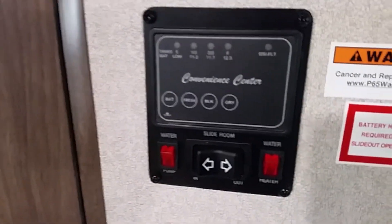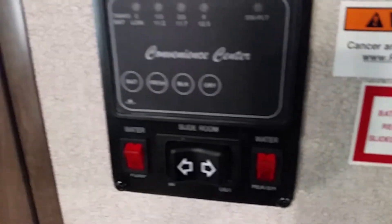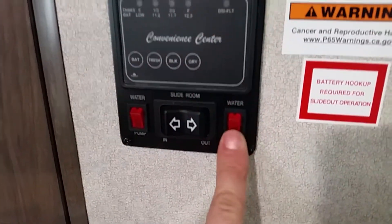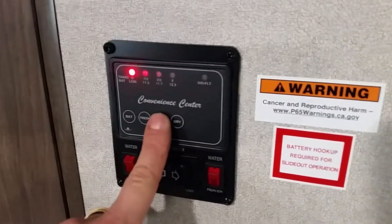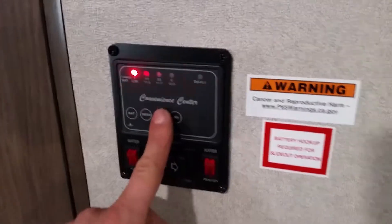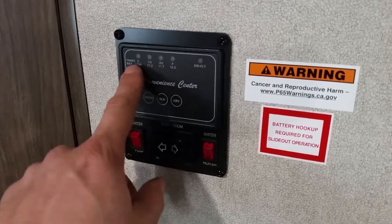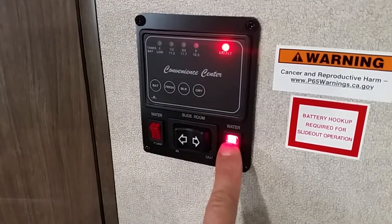The control panel has your water pump — very simple and easy to pump water from your tank to your faucet, shower, and bathroom sink. You also have your water heater switch. There's a tank monitor showing battery level, fresh water, black water, and gray water levels. Gray is your leftover sink and shower water, black is your toilet wastewater, and fresh is your fresh water tank. The DSI water heater indicator will shut off when the water is hot and ready.